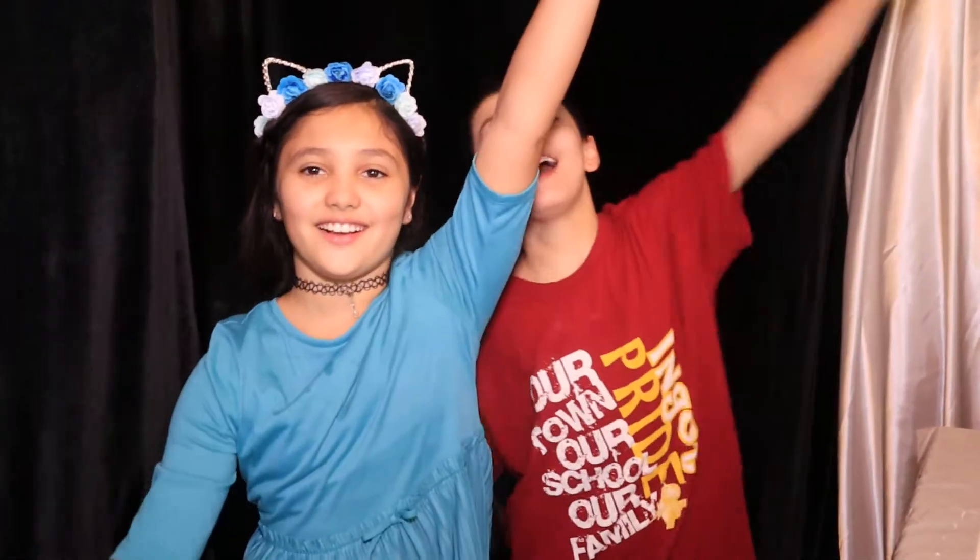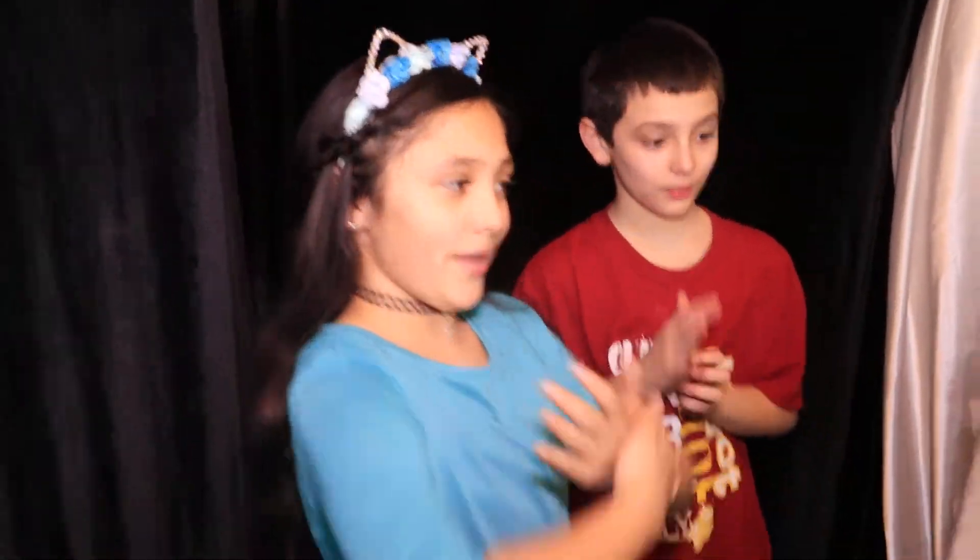Natalie and Nathan Show! Hi! I'm Natalie and he's Nathan and we're twins! Today we're going to be painting!